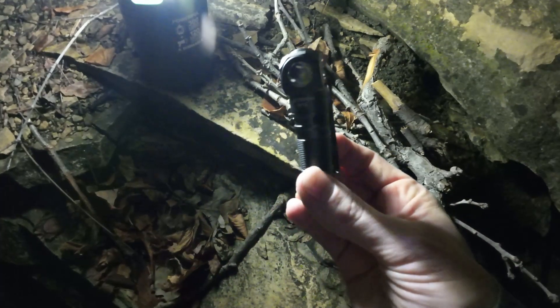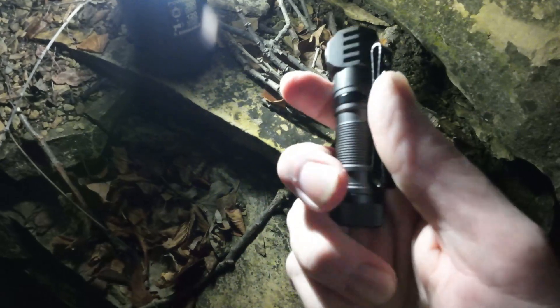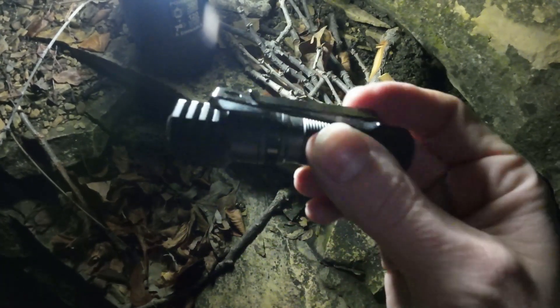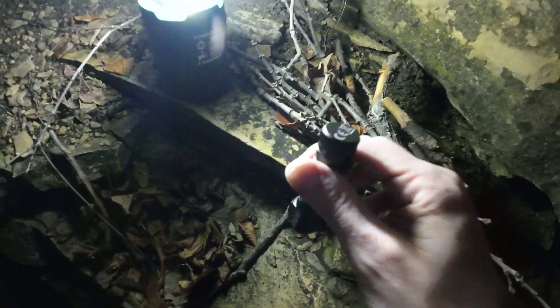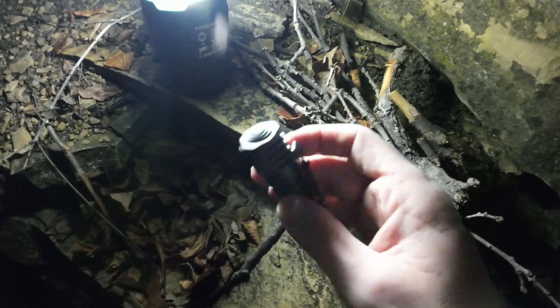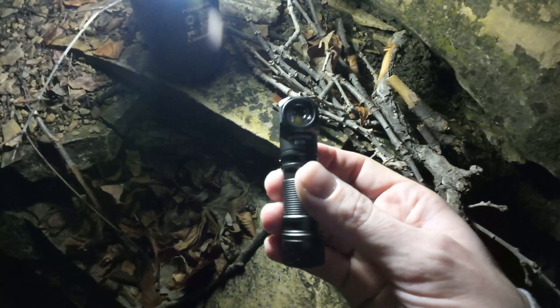You're probably wondering what this flashlight is — well, I'm going to tell you. It's the Acebeam H16. It comes with a beautiful little clip here; you can put it on your jacket, your backpack, anything that will allow a clip. It's got a magnet in the bottom, so you can put it on the hood of a car or a tool chest, whatever.